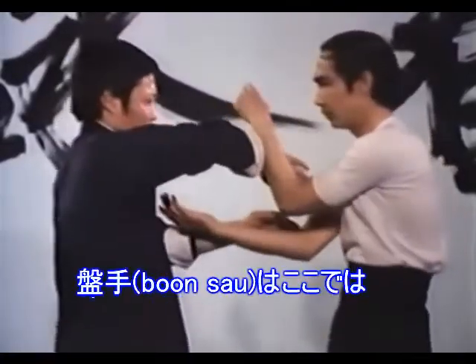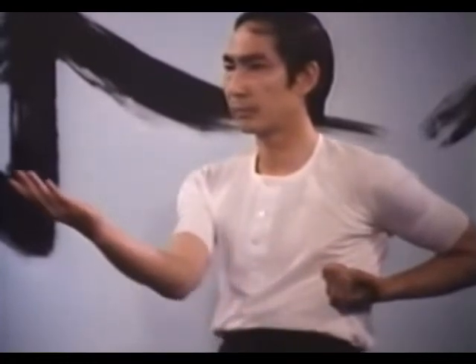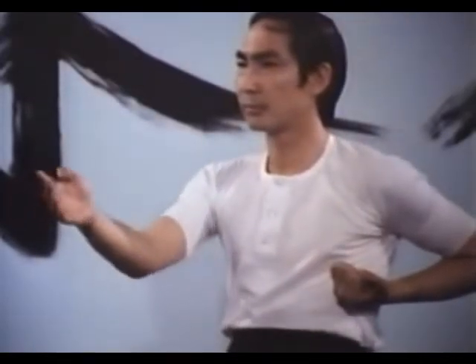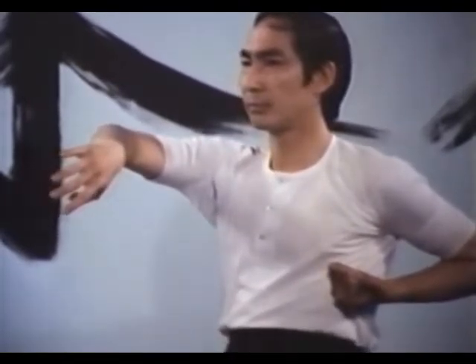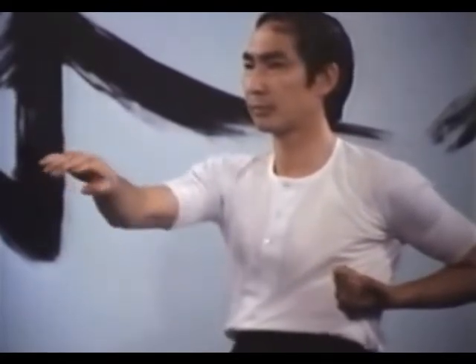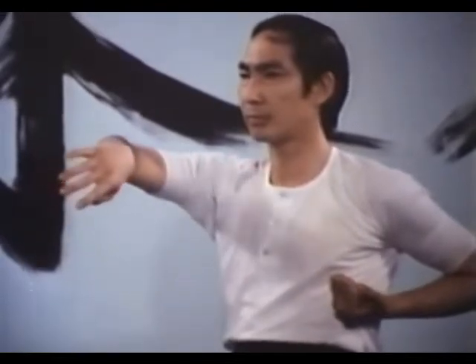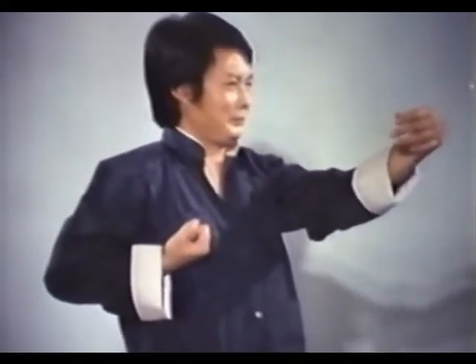After achieving proficiency with single-arm Chi-Sao, begin double-arm Chi-Sao. The first stage is Pung-Sao, or rolling hands. Both partners A and B perform the same arm movements. The right arm alternates between Tan-Sao and Bong-Sao. The left arm remains in a Foc-Sao position, which is a very powerful tool, and alternates from a high to a low position.